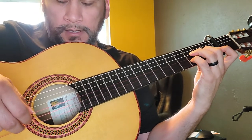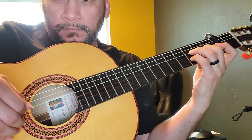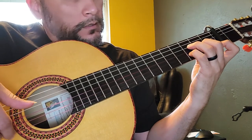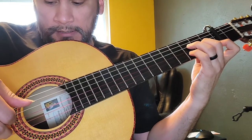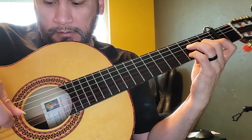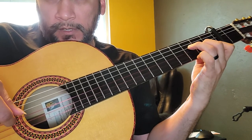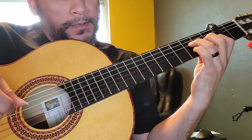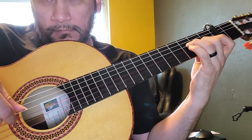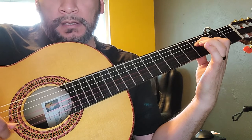So: F and E — F, and then legato for E — and then D and C, and then open B. After the open B, you're going to grab the A, and then you're going to grab the D sharp, and then with your thumb you're going to grab the F, and then open E.